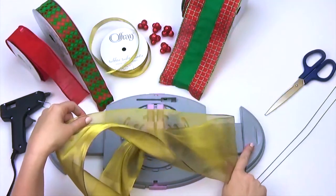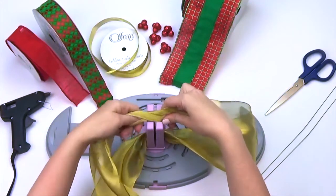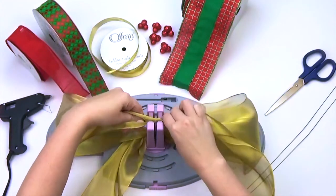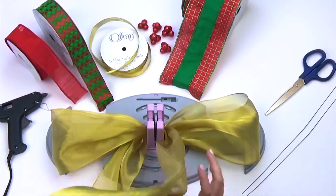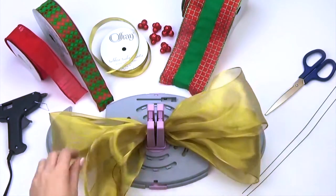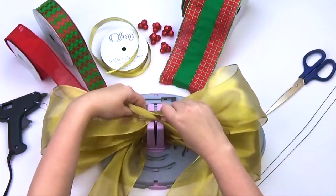At the 8-inch mark, make three loops on either side for a total of six loops. As I am making my loops, I like to make sure my ribbon is straight and make sure the top of your ribbon is always facing upward. I also like arranging my loops as I go — I find it makes it easier to fluff and arrange my bow when I am finished.